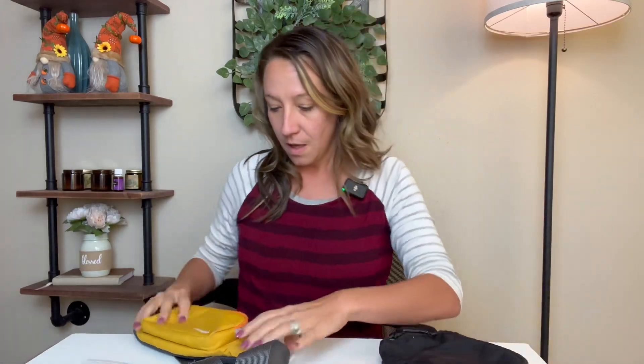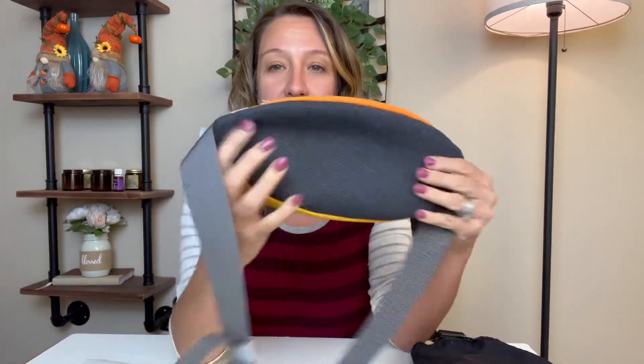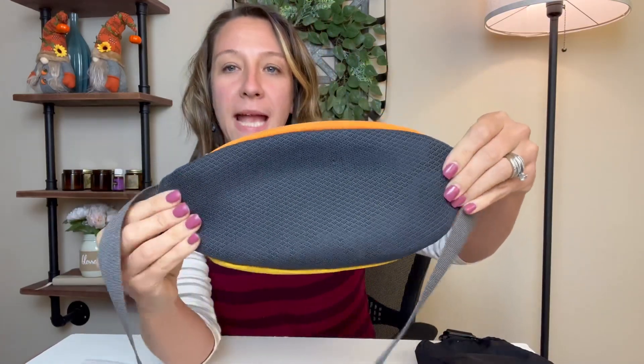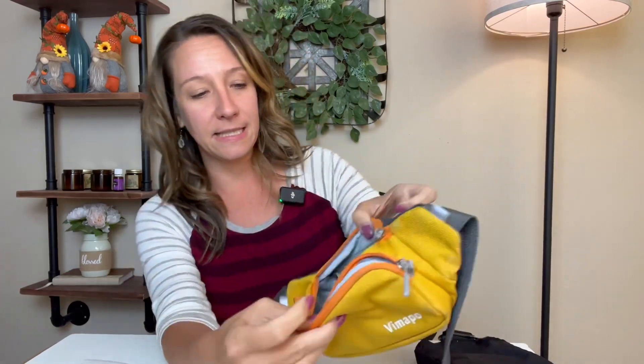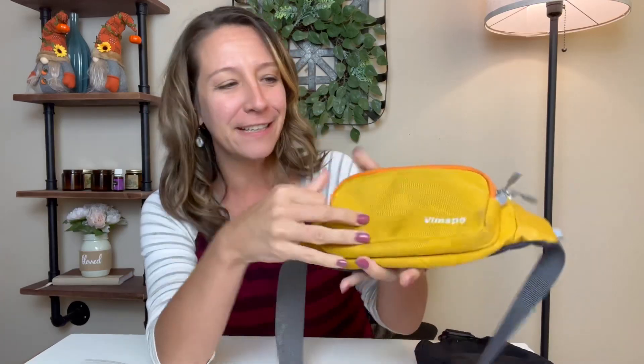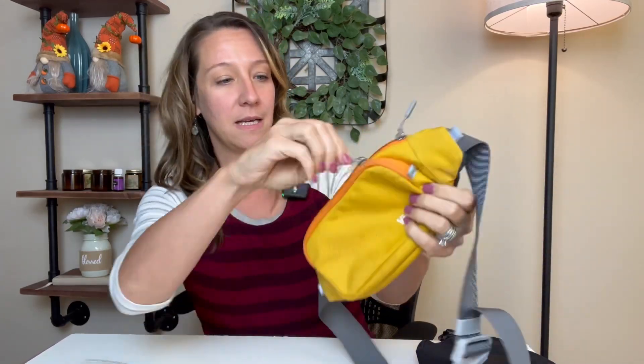Our next bag — I love this bag! This is a great sports bag. It has a mesh breathable material right here and it is fabric, so it's really comfortable up against your body. It has double zippers, a fun bright color, and a front zipper pocket as well.